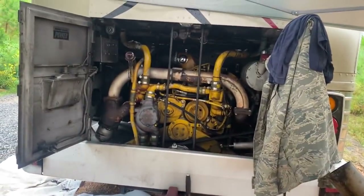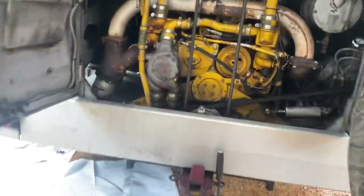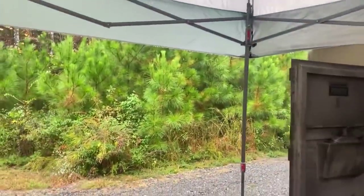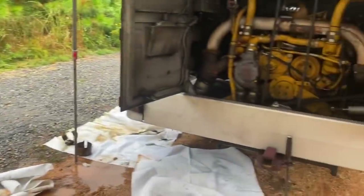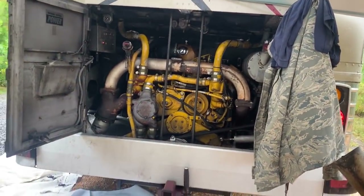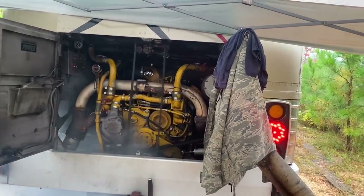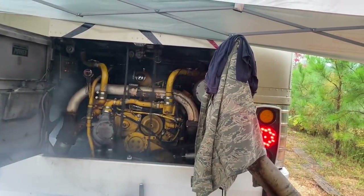This is going to be loud — straight piped. It's raining. We got that hurricane thing on eBay.